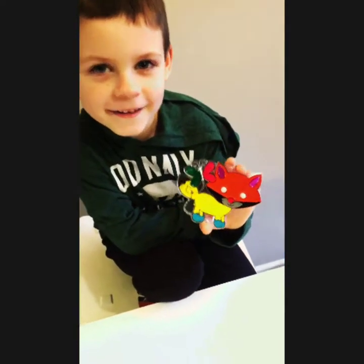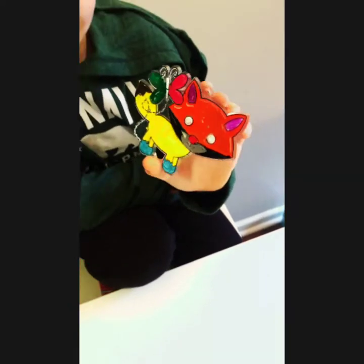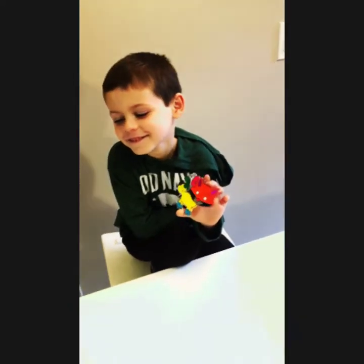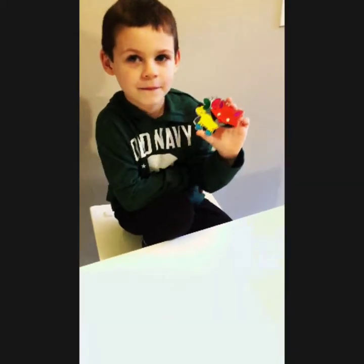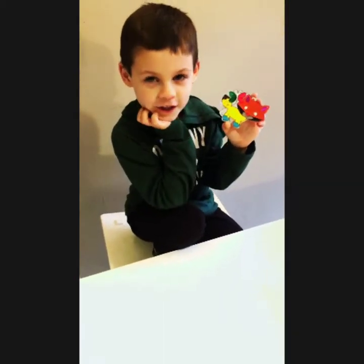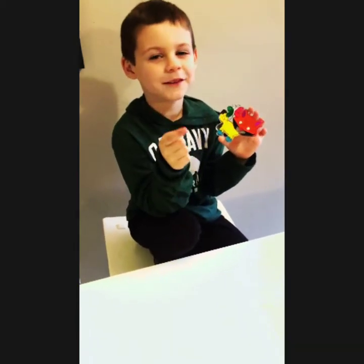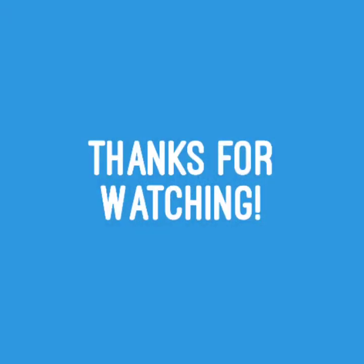Did you finish it? Yeah! Look at that fox — that looks so awesome! I did it all by myself. So cool. Thank you. Thanks for watching! Bye! Subscribe and don't miss any videos. Bye bye!